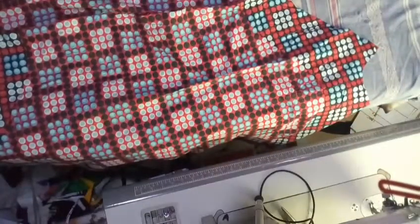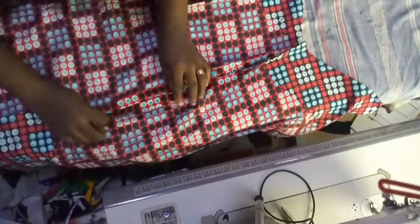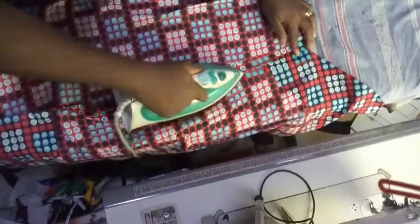Coming over to the side seams — iron them open; the seams are supposed to be ironed open this way. Iron your dart facing the seam line — that's a trick and tip I want to share on ironing your darts. I'm going to iron it facing my seam, and do the same for the fabric and for the lining. Once it comes to the side you open up your seam. I'll keep doing this, then we'll start merging the neckline.